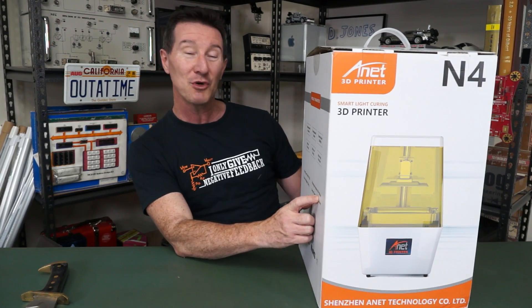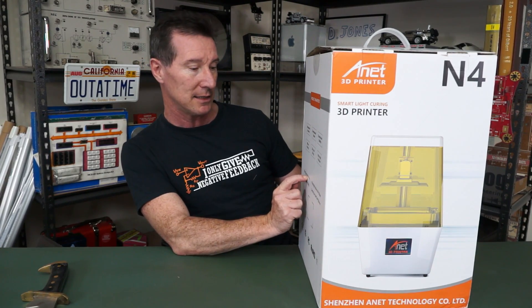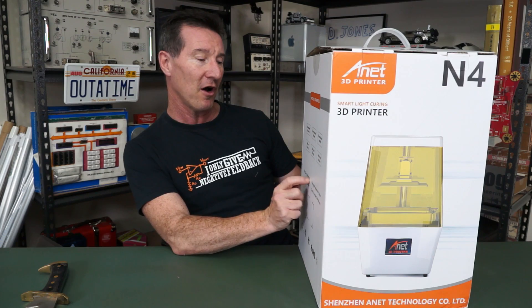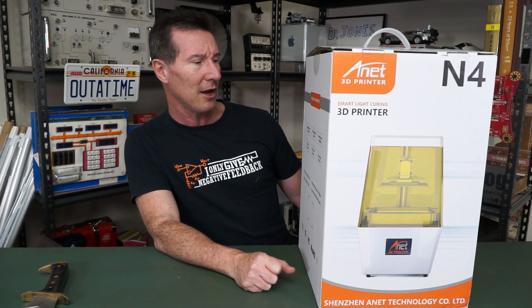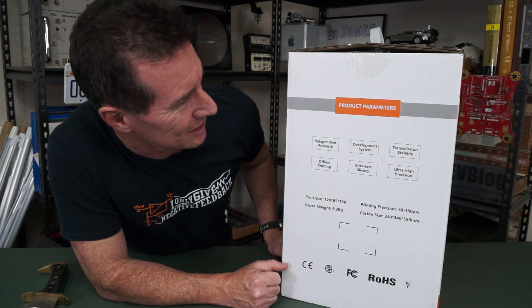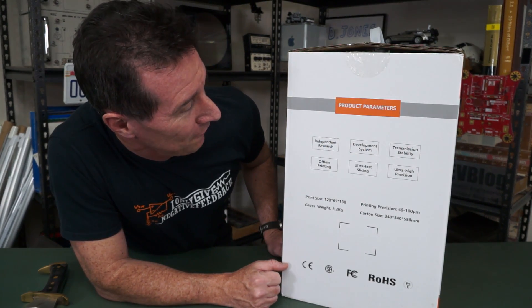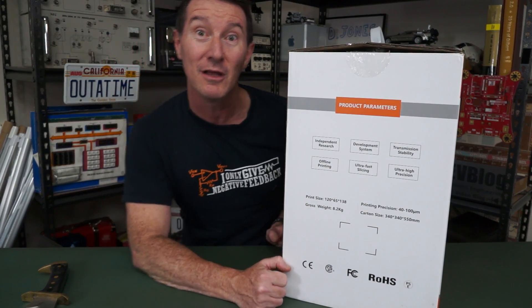Printing precision: 40 to 100 microns. Print size: 120 millimeters by 65 by 138 — none of that inches rubbish. Weighs 8.2 kilograms. Product parameters: independent research and development system, transmission stability, offline printing, ultra-fast slicing, and ultra-high precision. There you go!